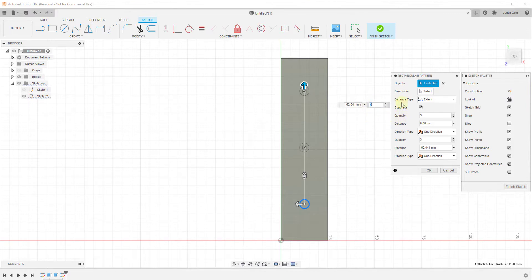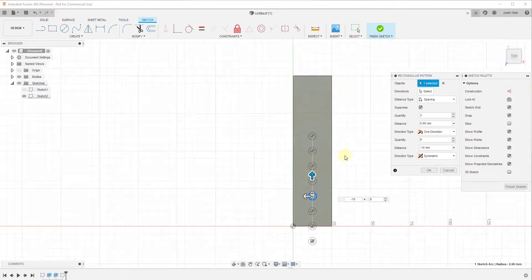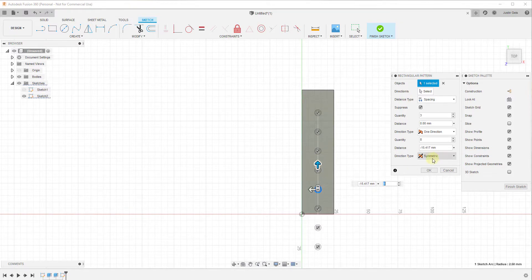There are a few different ways to set this up. You can set your distance type to 'Extent,' meaning you set the furthest distance you want the object to reach and then set the number of objects between those two points. Or you can set it to 'Spacing,' which lets you set the spacing between each object, and the number of copies goes up based on the quantity you set. There's also a Symmetric option to have copies go in both directions from the center point.